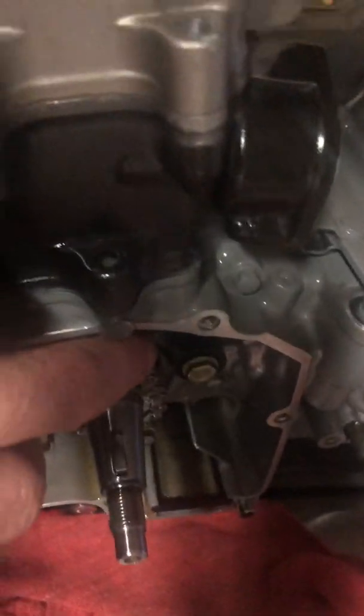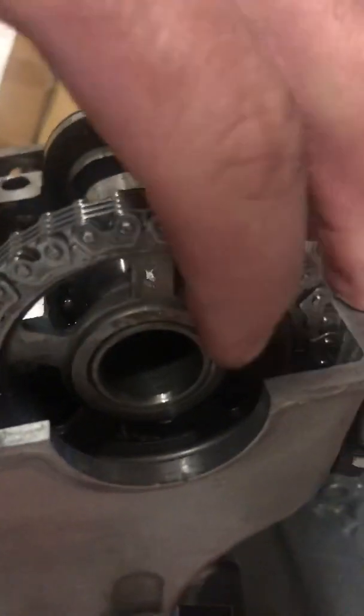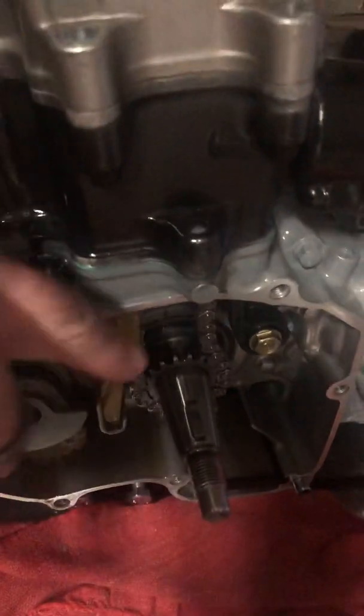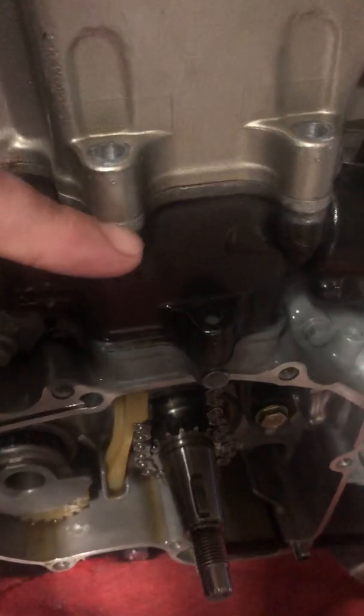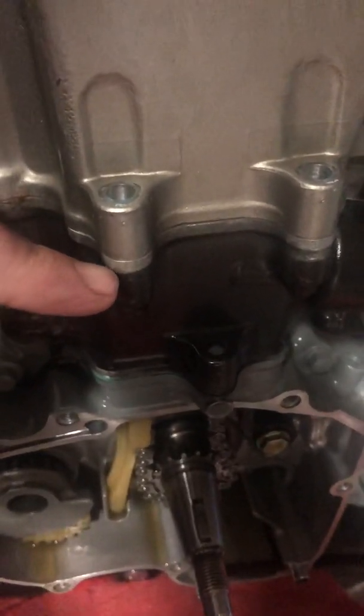The next step is taking the slack out of this cam chain. We need to ensure that once we take the slack out, our marks still remain at the top of the head. That will ensure everything is timed correctly and that when the crank comes around, the exhaust stroke and the intake stroke will all be timed appropriately.